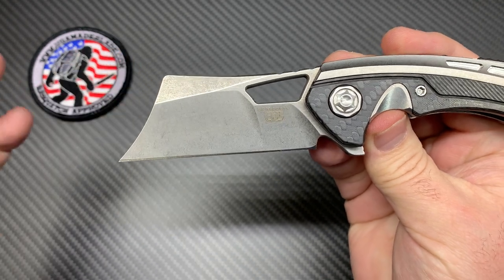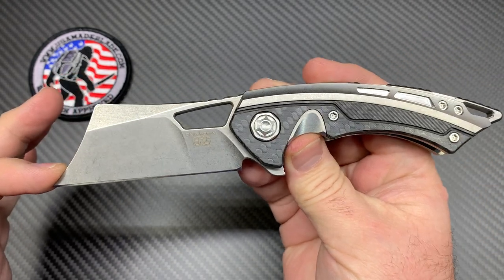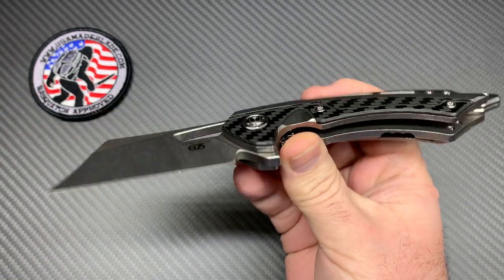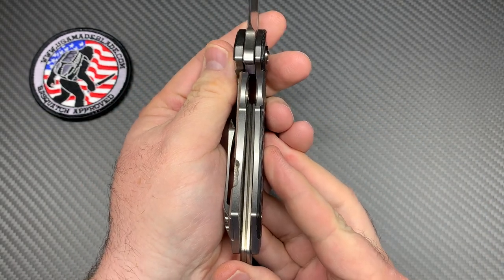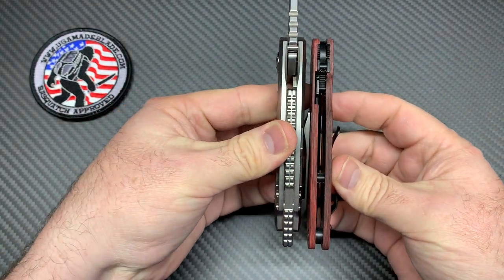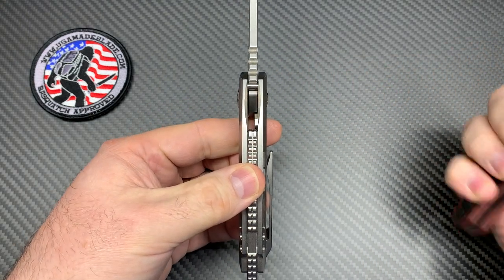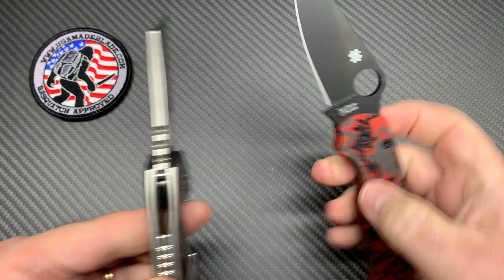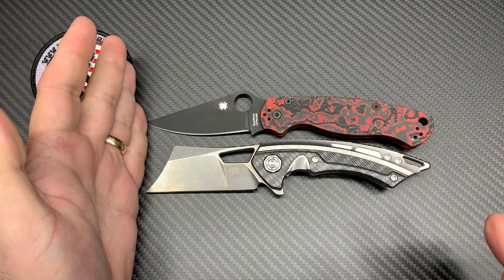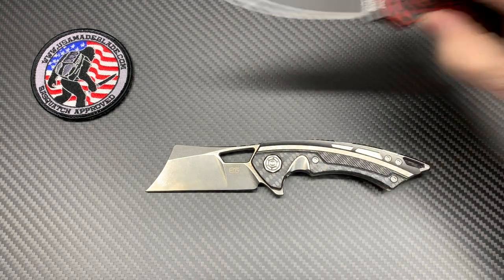I don't know if they've ever made a large cleaver or plan to — that's probably why they call this the mini. It's not crazy mini though. I'll compare it to a Paramilitary 2 so you can see it's definitely a stout, hefty knife. There's the length difference — it's just about the same length as a Paramilitary 2. The thickness is a good bit chunkier, and the blade thickness is definitely different.